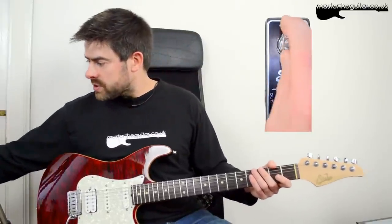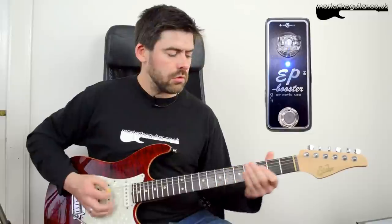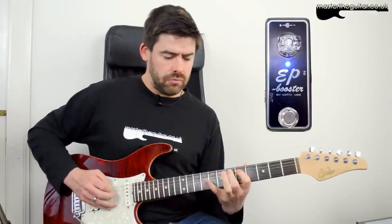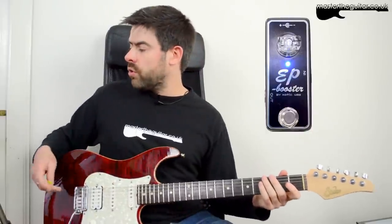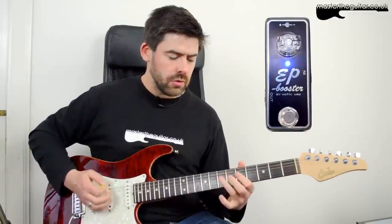Let's crank it right up to the 3 o'clock position. This is the bridge humbucker — now with the boost on. It's got that nice lead kind of sound there. This would be a great way of going between more of a rhythm setting and then when you want your soloing or a bit more clarity to punch through.